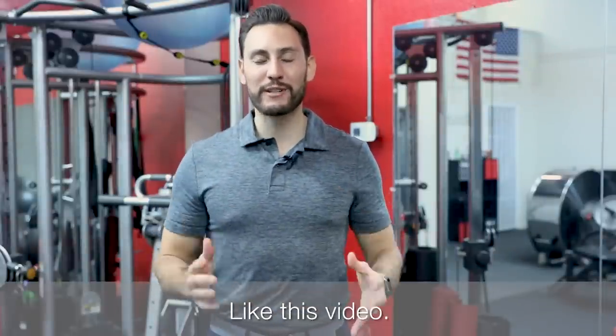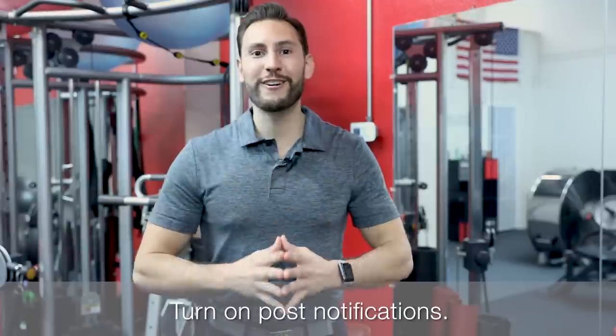Watch my next video — I'll place a link above. Thank you for watching. If you got a benefit today, like this video, share it with a friend, subscribe to this channel, and turn on your post notifications so you know when our newest videos are released.